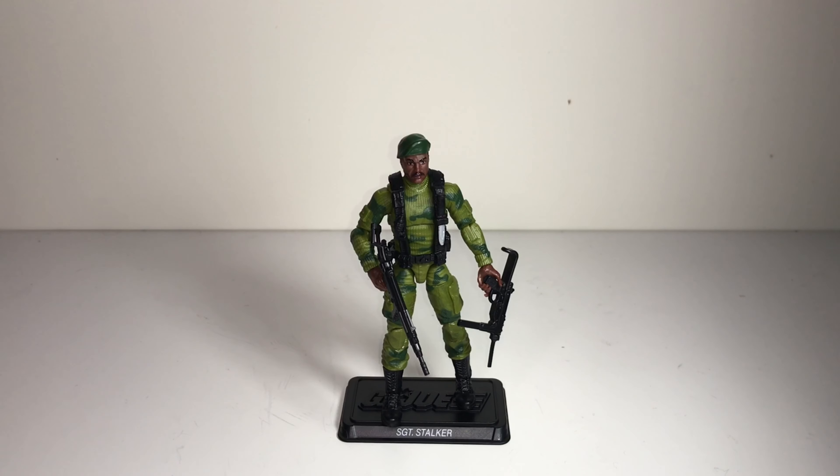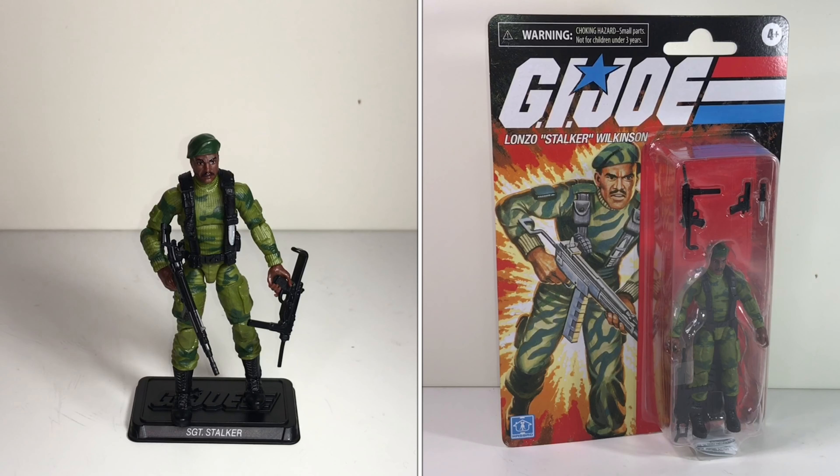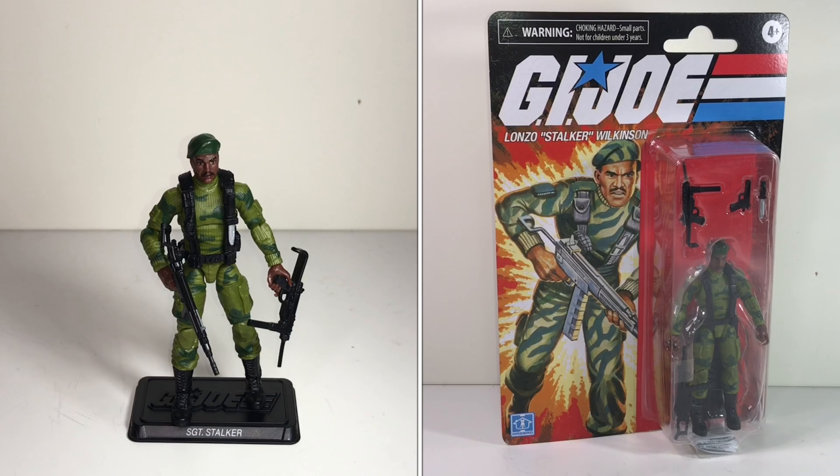I'll probably slip up multiple times when I'm talking about these figures — I might refer to something as a vintage or retro figure when I'm actually talking about a modern figure. Anyway, we're going to talk about a couple of the brand new retro figures based on the modern figures from a couple of years ago.